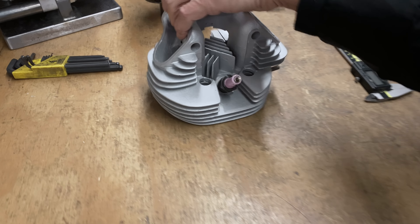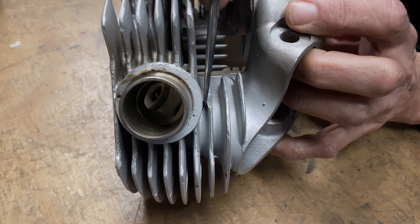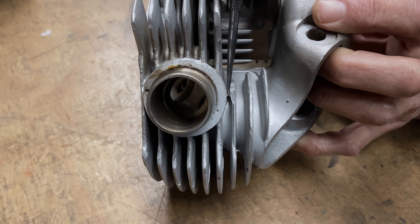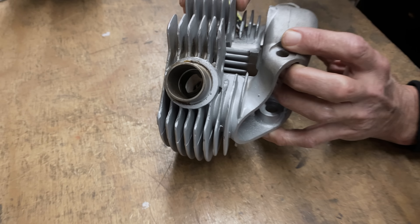I've just got one fin left. This is the one right over top of the exhaust port. So I have to make a custom piece of copper to go in there — it's got to be really thin. Last one, and then the head goes out for valve seats.